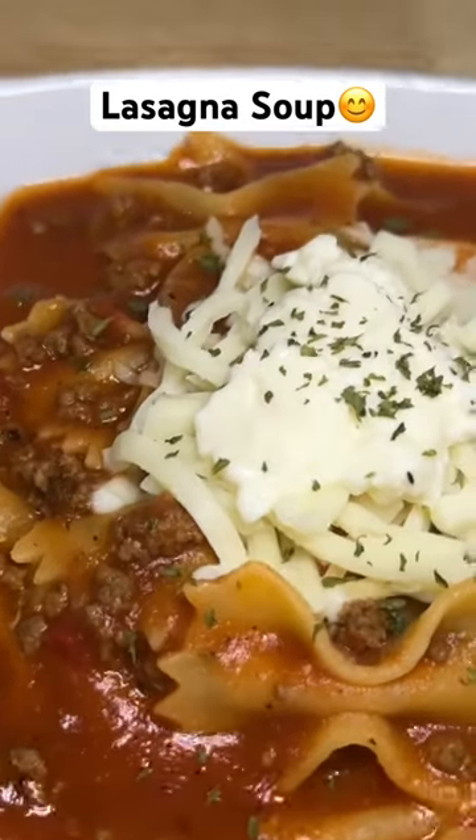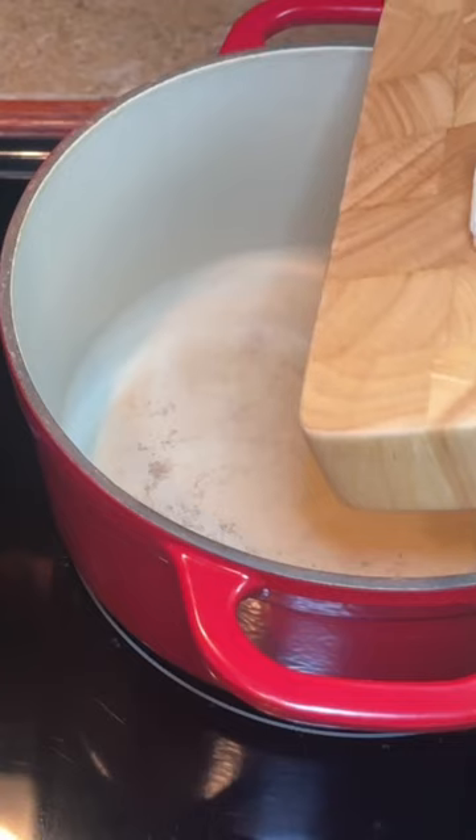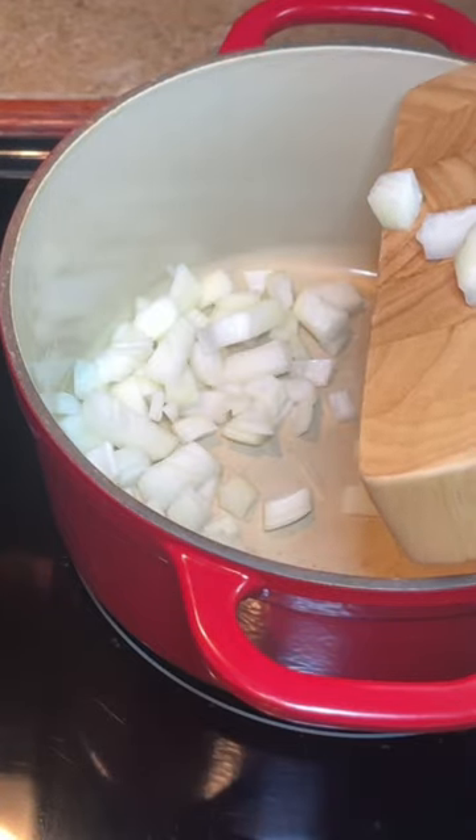Hey y'all, today we're making lasagna soup. Start by dicing up one onion, then add that onion and about a pound of ground beef to your pot.